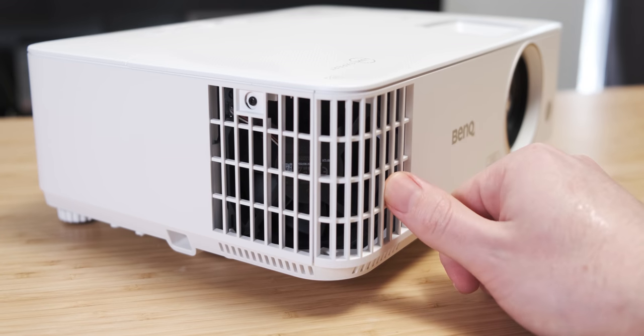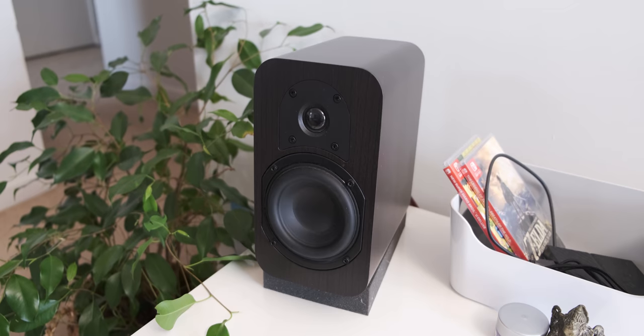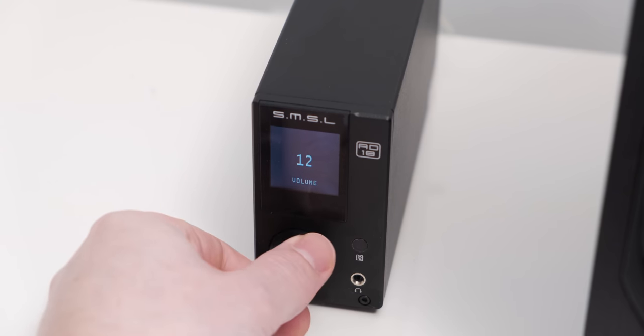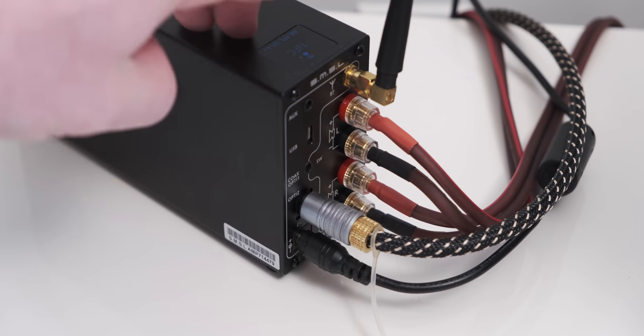It's also got a 5-watt speaker built in, but we're going to supplement that with Micca RB42s powered by an SMSL AD18 amplifier. These speakers are awesome, and I bought them because of a Z-Reviews review — you can check that out if you want more details on the speakers.